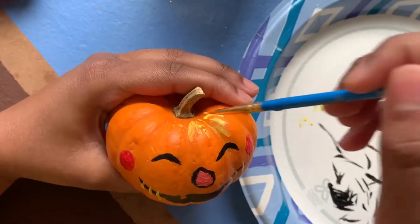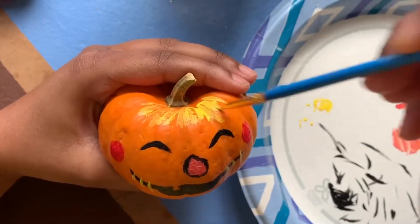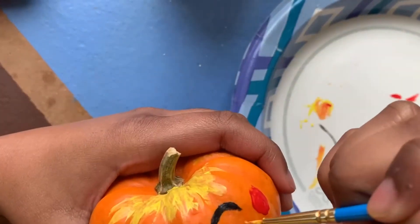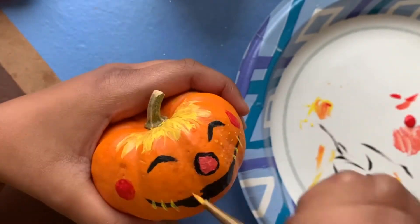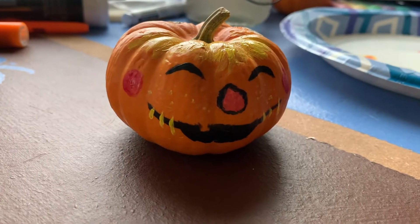Lastly I took some yellow and made some hay hair — hay that is made out of hair. The pumpkin is a little out of the camera but I just added some light yellow freckles on the pumpkin. And this is it for the scarecrow pumpkin.